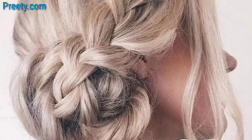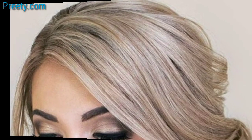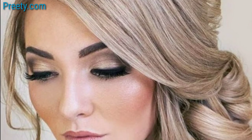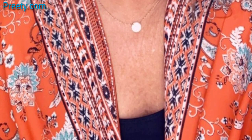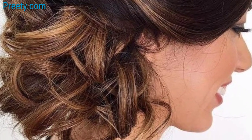Enhance your side bun with decorative hair pins, flowers, or a stylish headband to add a unique touch. For a retro look, create a side bun with a bit of volume and pair it with vintage-inspired makeup and